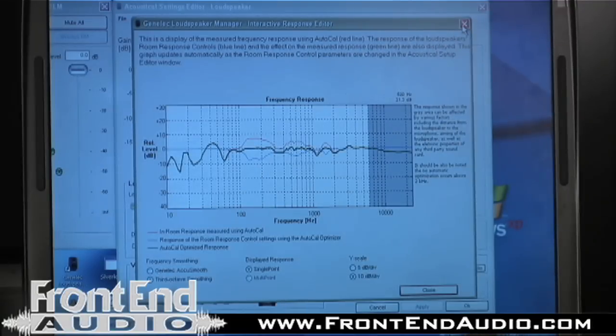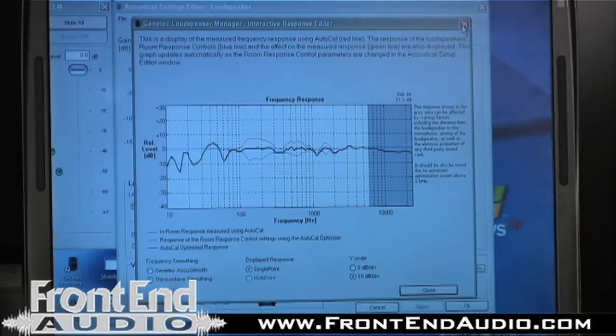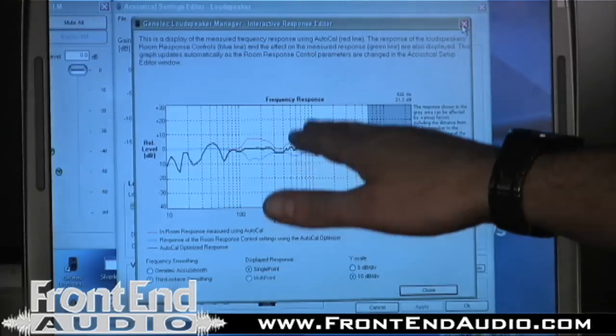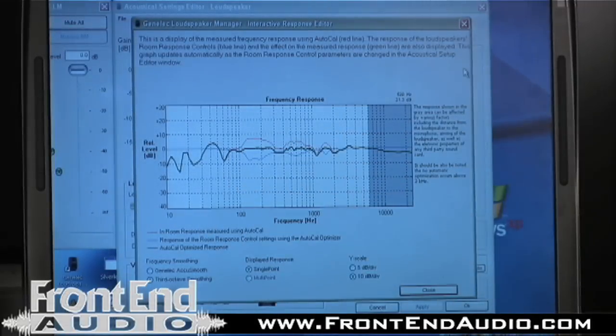Here we see a view of a graph that shows three lines: a red line, which was the initial response; the blue line here indicates the notch filtering that was used to bring the levels down; and the green line here is the optimized target.